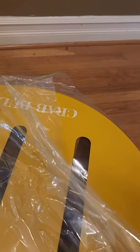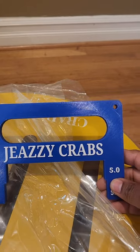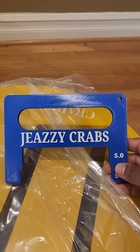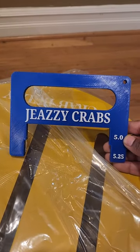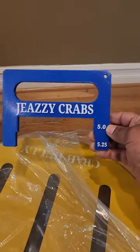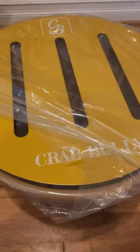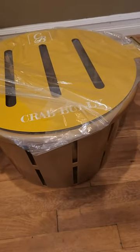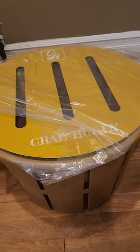We also have this crab collar from Blue Crab Color. If you go on the website, you can get these custom-made in whatever size you want. Blue Crab Color makes these crab collars. Crab Bully makes these bushel baskets — they are the same exact size as those wooden ones.